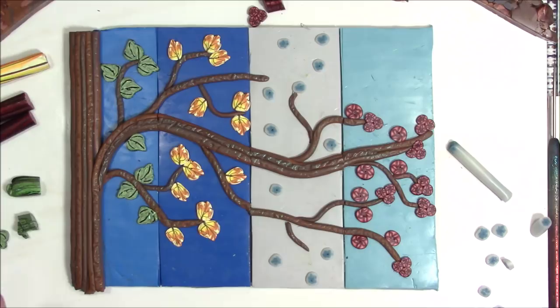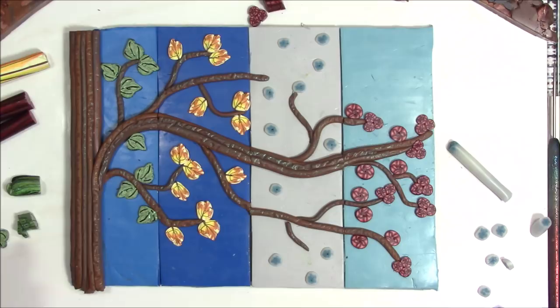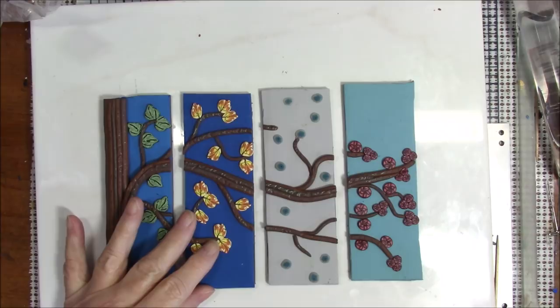I'm going to take this and put it in the oven and bake it. Then we can do a little bit more with it — separating the tiles, putting it on something else, and getting it framed. I don't even know that I'm going to frame it — I might just do it as is. We'll see, so I will be back after this is baked.